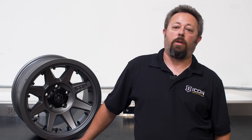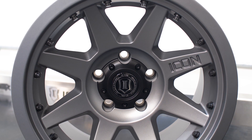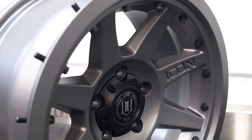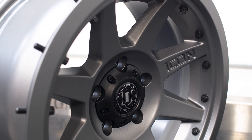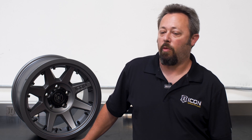Hi, I'm Dylan with Icon Vehicle Dynamics and Icon Alloys. We're here today to talk about the new Icon Pro wheels. We have our new Rebound Pro wheel featuring Interlock Technology, which consists of a series of pins that go behind the bead and help support it. Because it's something a lot of people haven't seen, there have been many questions regarding how it works and what it does.